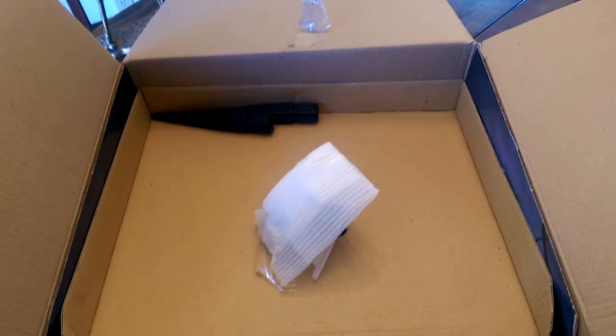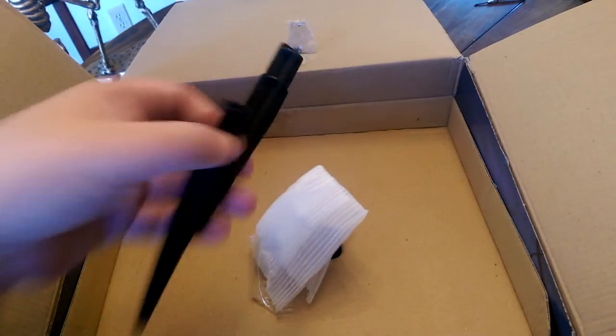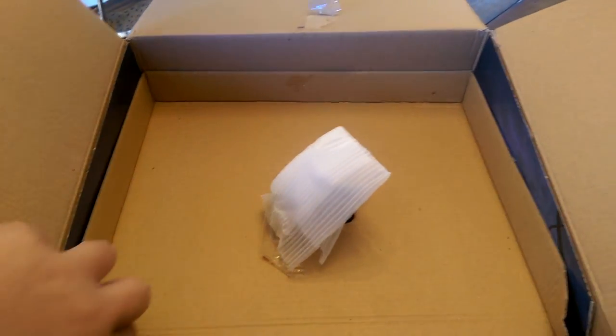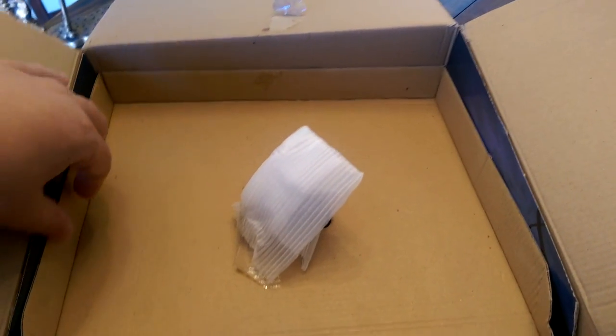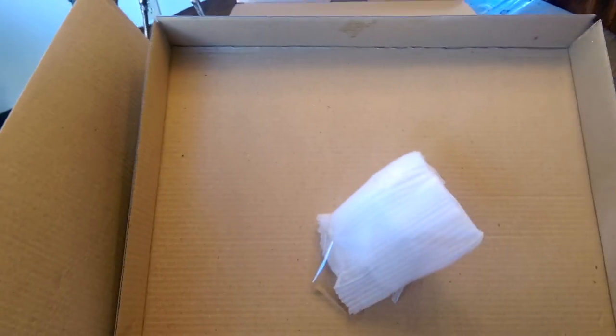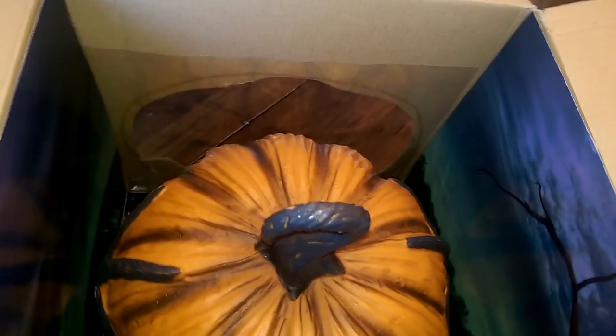Popping open the box here — it looks like we have the two stakes required to go into the ground. Let me just lift this off. I believe that's just styrofoam padding to protect the stem of the pumpkin. And there he is in there — really cool design, I like the detail on the sides of the box.